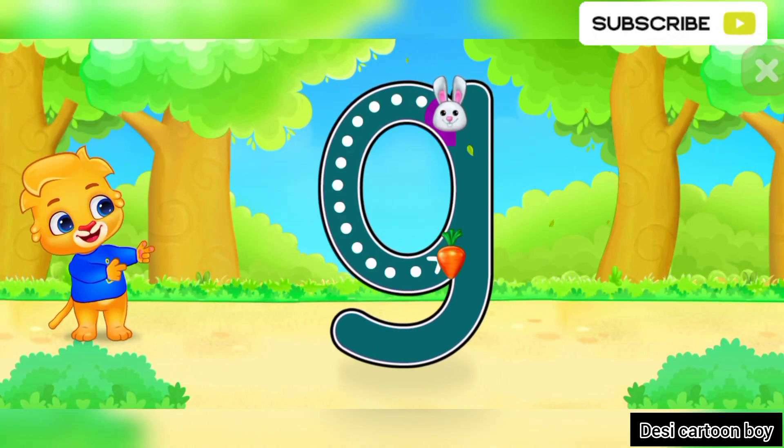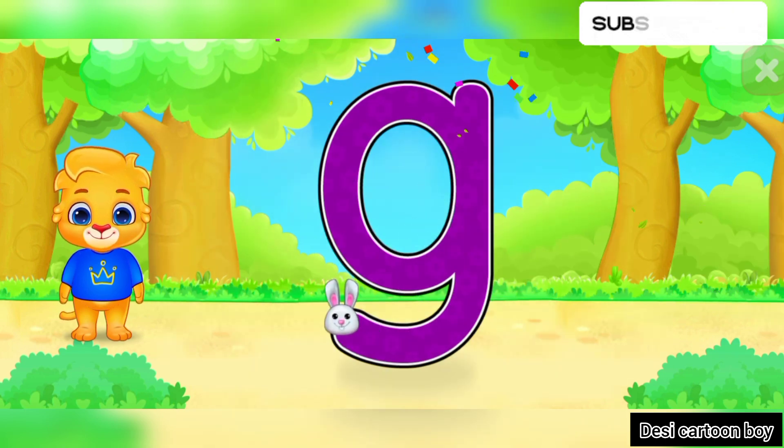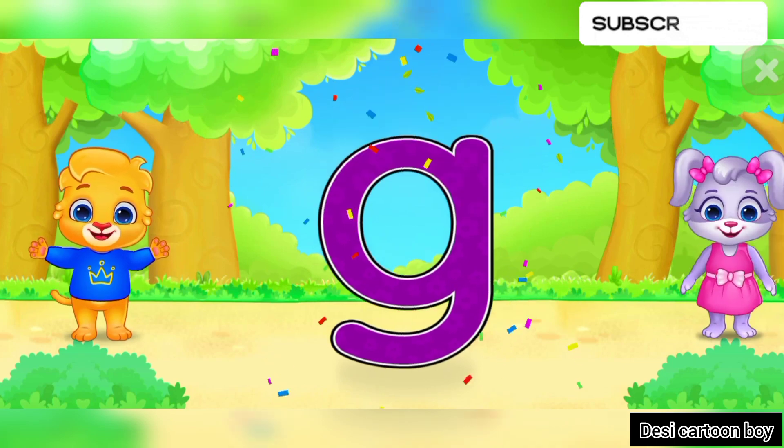G! Good job! Amazing! Woohoo! G is for Giraffe.